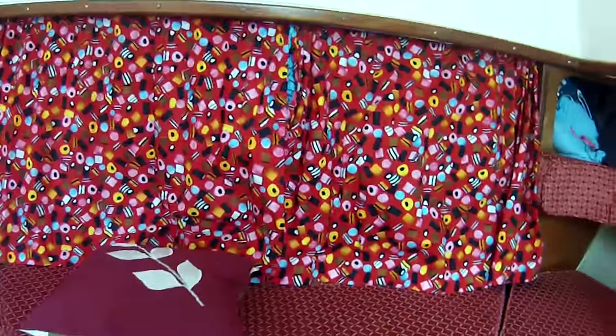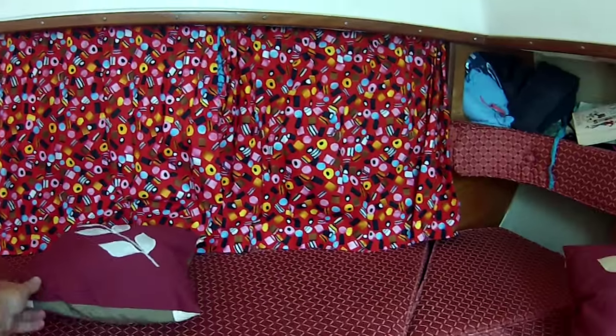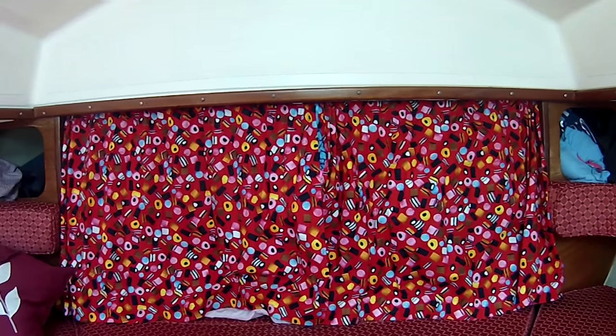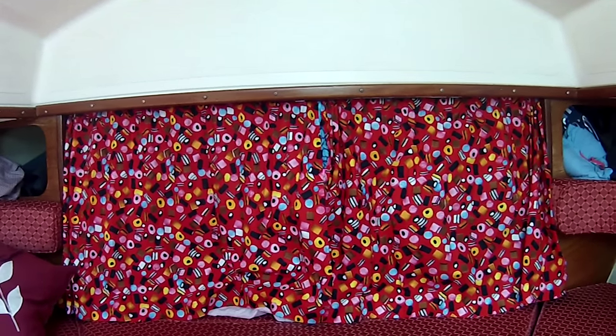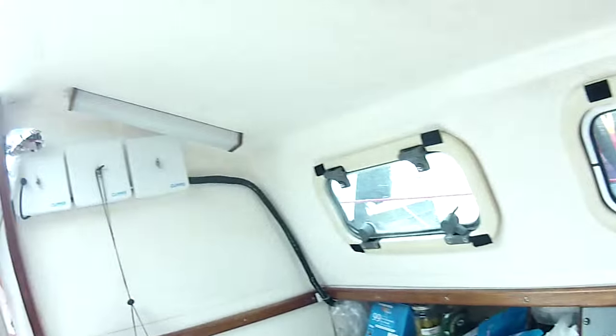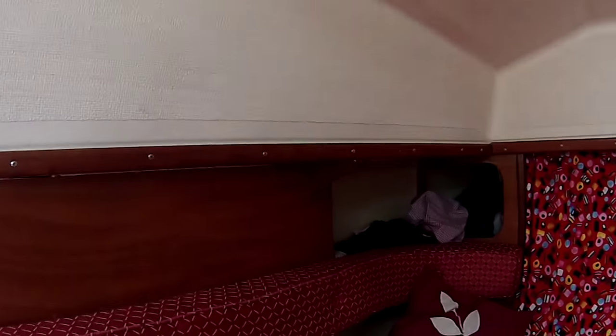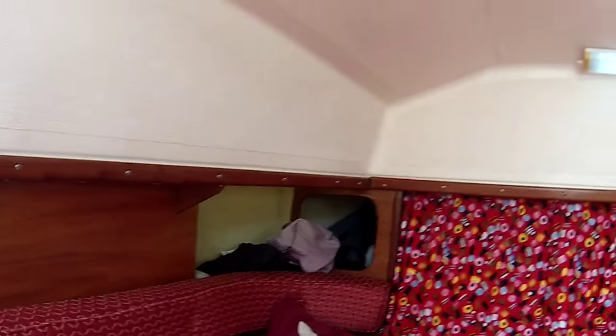It would be cramped for two large adults but we could sleep there if we wanted to. We've got some curtains made by grandma, material chosen by Elizabeth, that fences off the V-berth — so Elizabeth sleeps up there and mummy and daddy sleep in the main cabin space. The light fittings are the originals on this boat but all the bulbs have been replaced with LED strip lights inside them, and they're very effective. There's some extra strip lighting on the side as well.